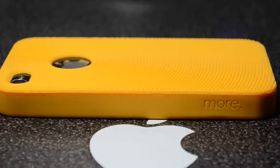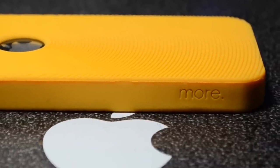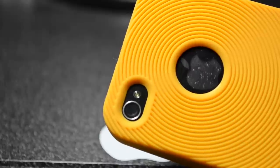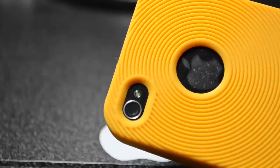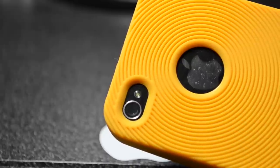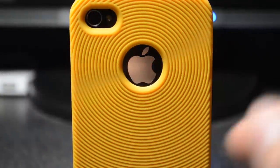If we flip it to the other side, we do have the imprinted and engraved logo of Mmore, which is the company that makes this. If we look at the back, we have access to the LED and also the camera, and I did not have any problems with taking pictures or using the LED flash.